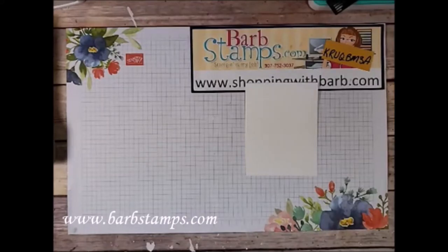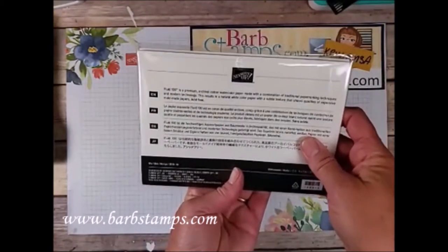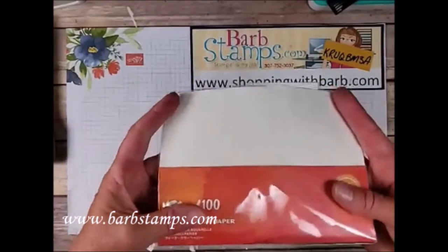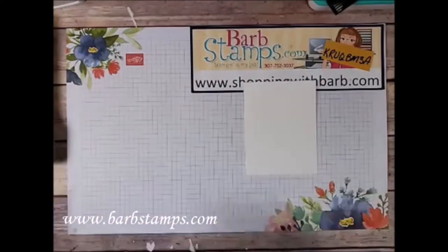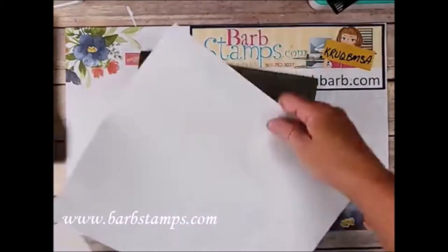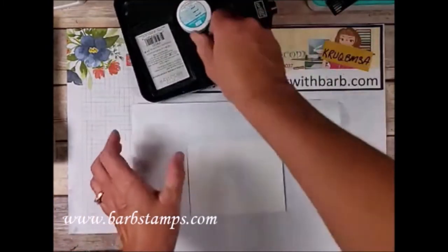This is Fluid 100 watercolor paper — 100% cotton, archival watercolor paper. There are 10 sheets in here, I'm guessing about seven or eight bucks. My piece is cut to three and three-quarters by five on a foam mat. Hello Jackie from Florida! So here's my piece of watercolor paper.